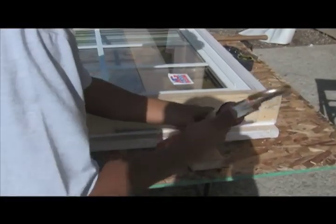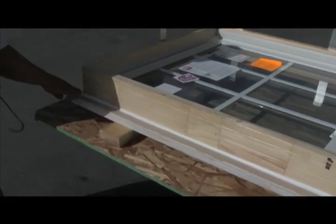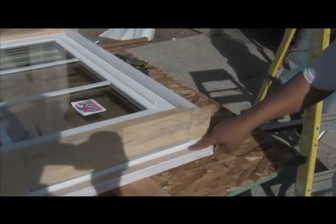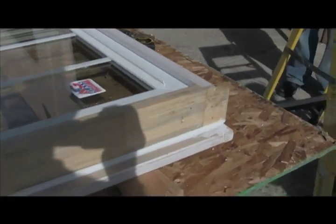Go ahead and tool it in. Remember, sealant has always got to be tooled. If you're not going to take the time to tool sealant, you're only going to get about half of its value. So we've applied the sealant, we've tooled it into place, and it's going to look like this.